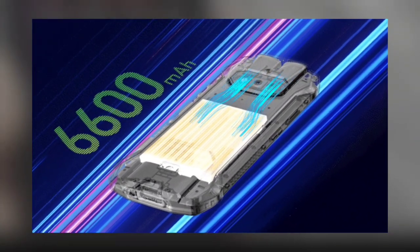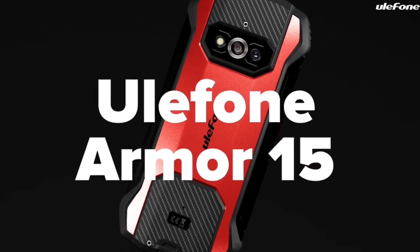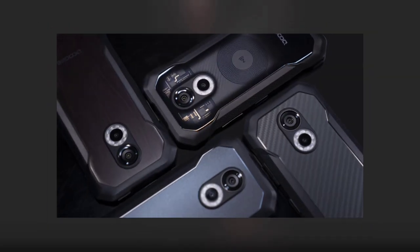The AMO 15, in my opinion, is a very nice device. I love the fact that it has built-in TWS earbuds and the symmetrical speakers are very cool as well. The AMO 15 is a perfect rival of the DOOGEE S61 series, and I'll be comparing the two in a separate video.